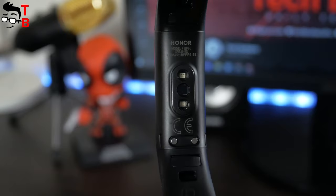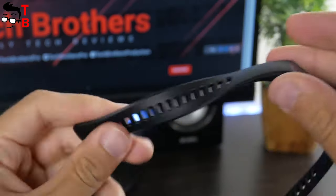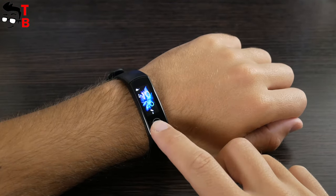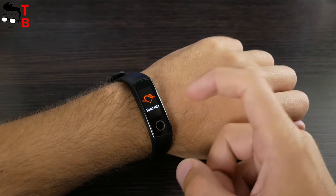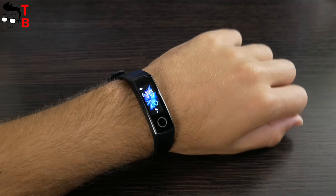On the back, there is a heart rate monitor and charging connector. The strap is made of rubberized plastic, and it is pretty comfortable on the hand. That's all I can say about the design of Honor Band 5. I think the main update in the new fitness bracelet is the color AMOLED screen.